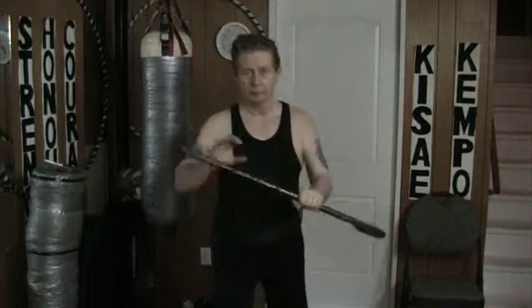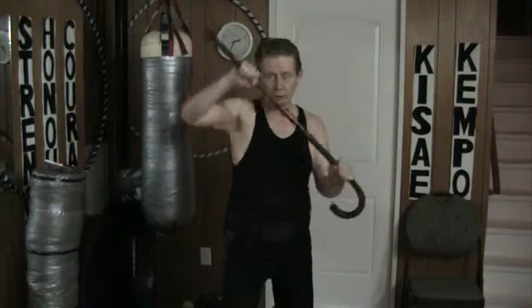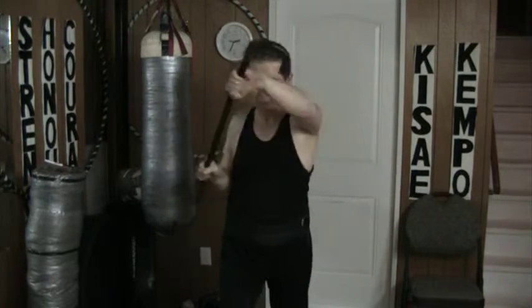One, two, three, back. Same thing on the other side — one, two, three, back. One, two, three, back. One, two, three, back.